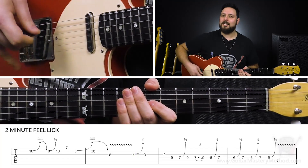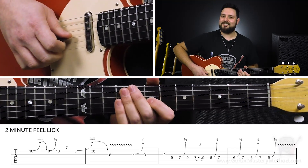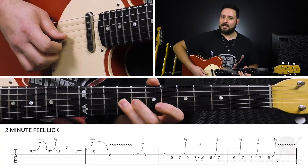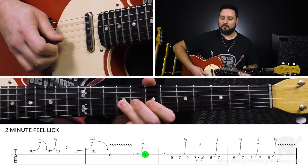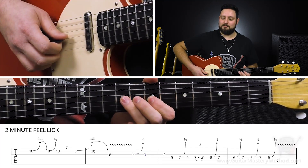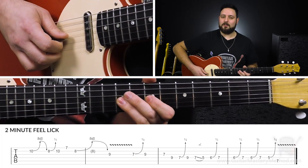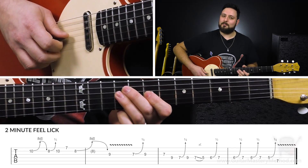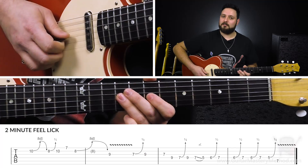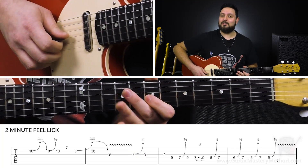We want to sort of choke the string, mute the note so it doesn't sustain. It's very slight. So once we're done hanging on that 9th fret on the G string, we're going to do that blues bend, muting it and then playing the 9th fret again. This kind of lick is cool because we're implying with this motion the note that we're aiming for, which has a lot more feel than just playing it straight.